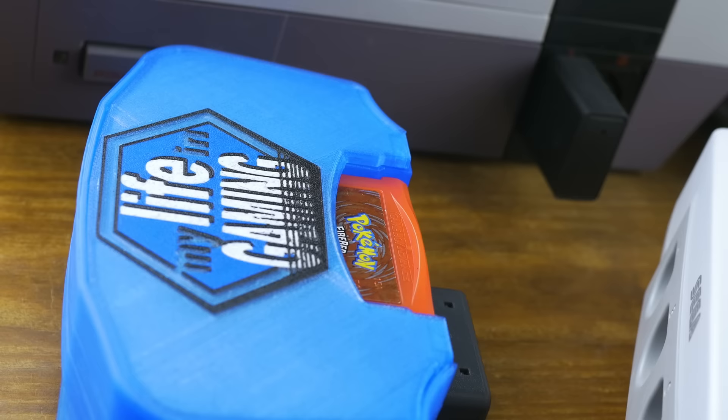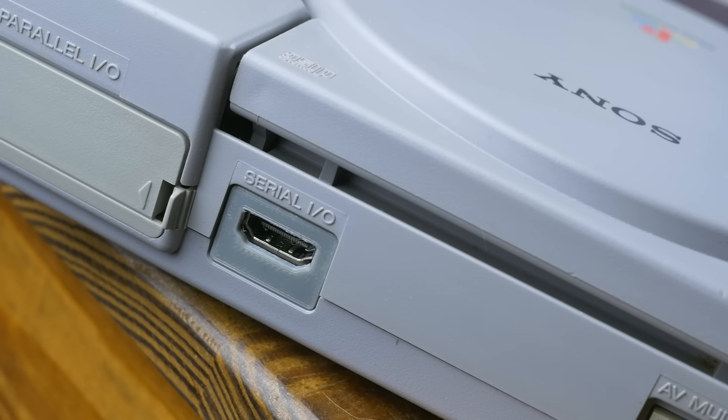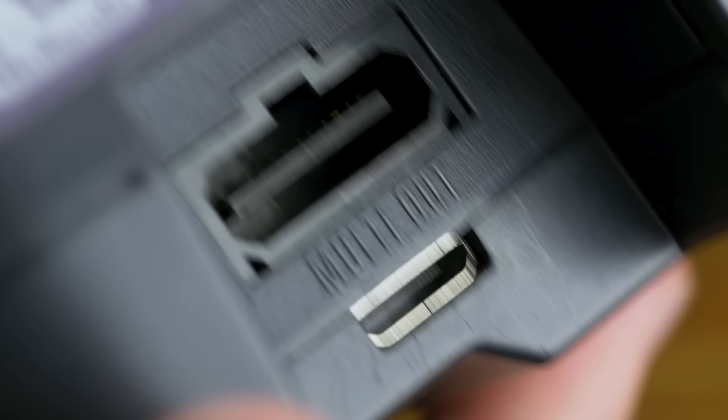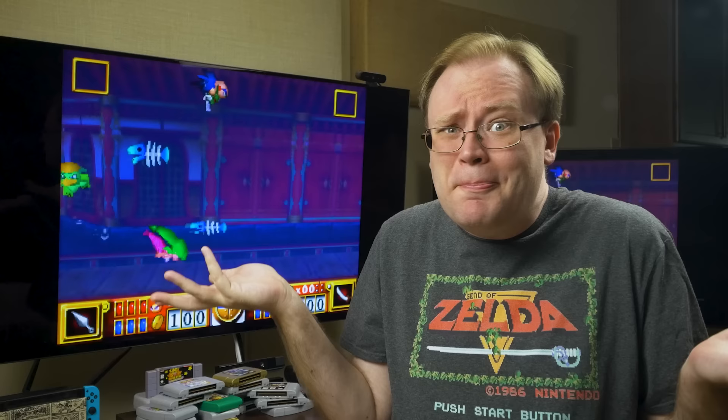For many original hardware enthusiasts, HDMI mods are their deepest desire — they would have one in every single classic console they own. Others simply don't get this at all, wondering why anyone would bother with original hardware if they weren't playing on a CRT. Well, why not both?